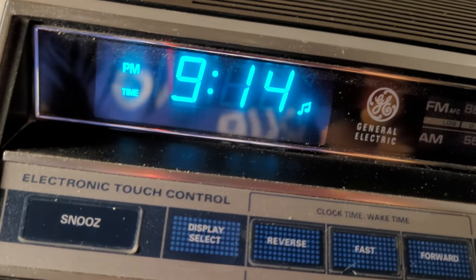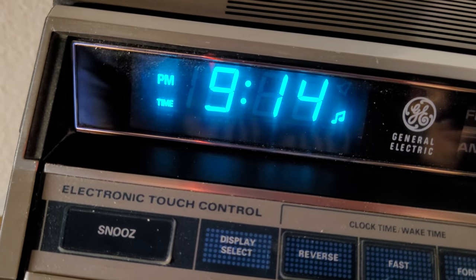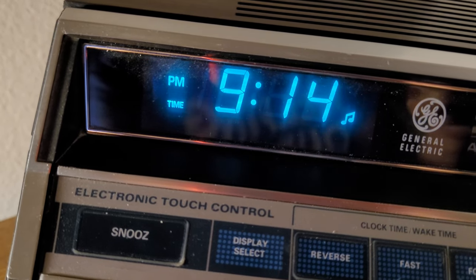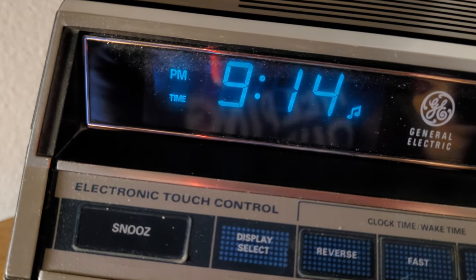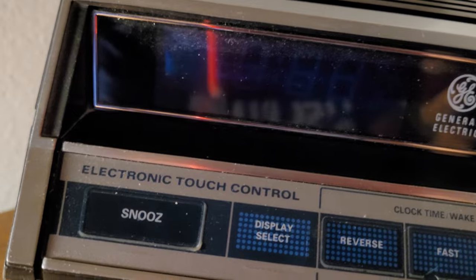I'm doing this one-handed — that's full brightness right there, and we're going to go all the way down to complete darkness. There it is — perfect for when you're sleeping.